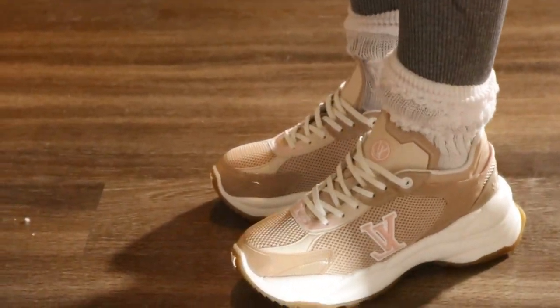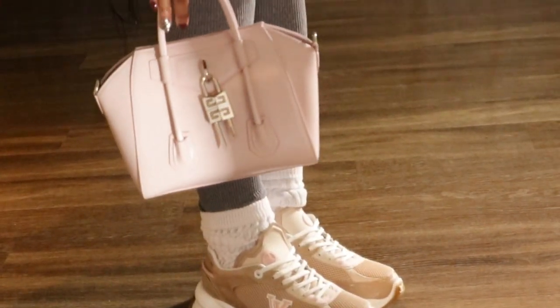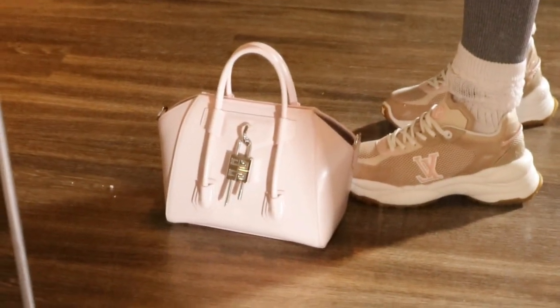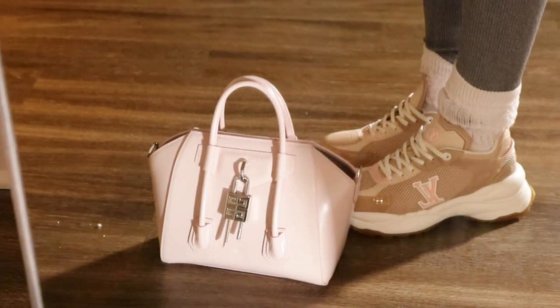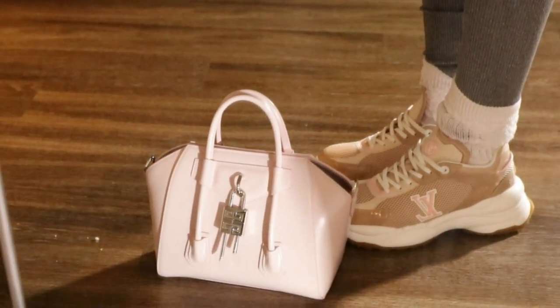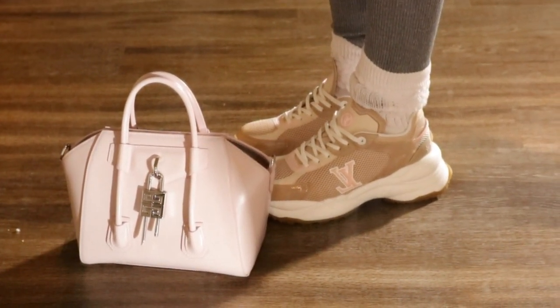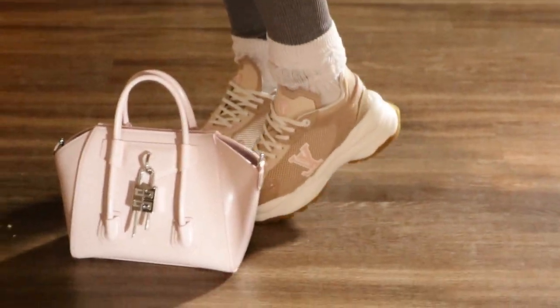I want to show you guys another cute little look. For pairing, I would do the Givenchy Antigona in pink. It's hard to see because of this view, but the purse actually matches the LV perfectly — literally. Look at that. Let me turn to the side. Perfect match. That was my inspiration behind these shoes. I initially wanted the gray because I thought I'd wear it more, but then I ended up with a pink purse and needed something to match, and I was like, oh, I always wanted these anyway.